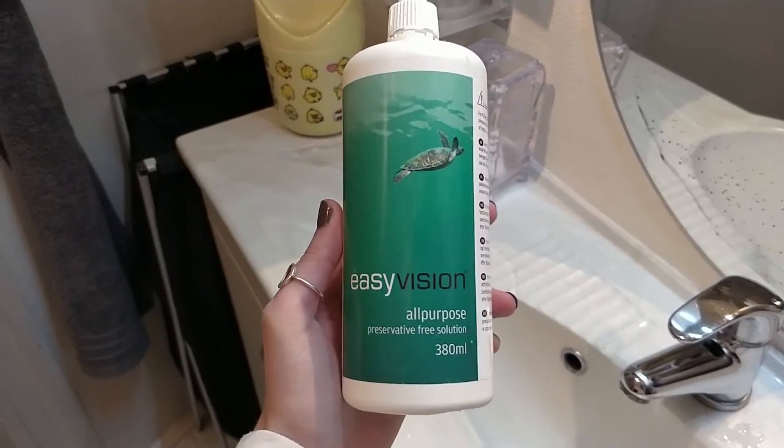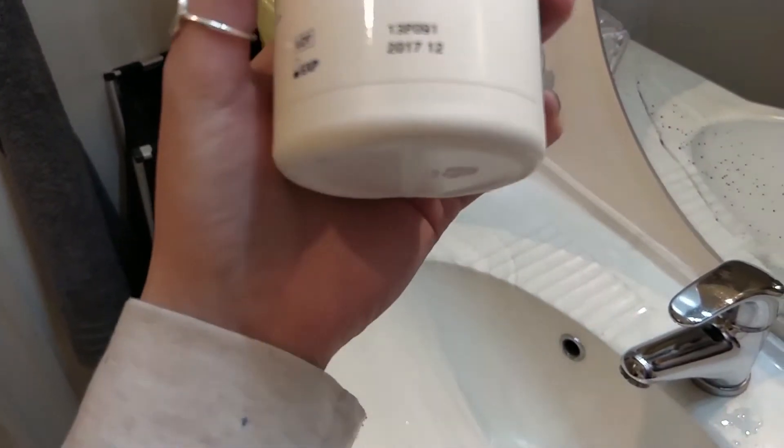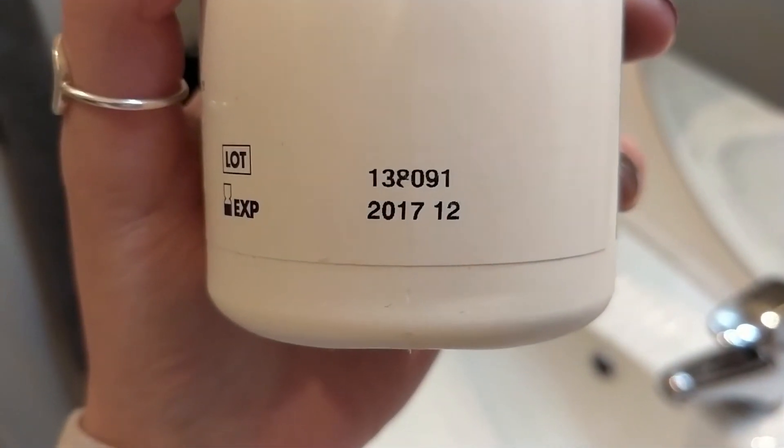The next part is about the solution for your lenses. You can get it at an optician. Make sure to check the expiration date, because this liquid does expire. As soon as it's expired — same goes for your lenses — throw it out. It's no use anymore and it can hurt your eyes, so don't take that risk. It's stupid; it doesn't even cost that much.